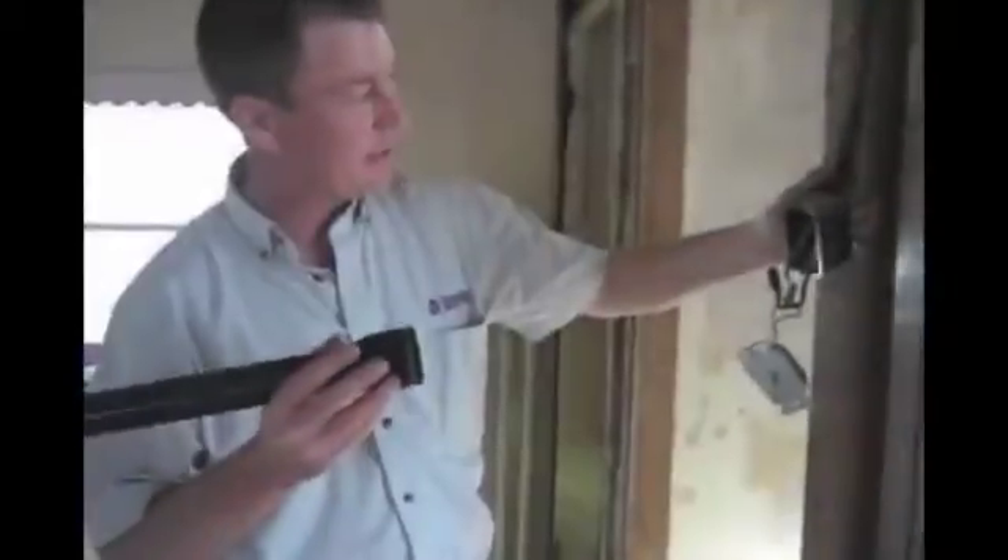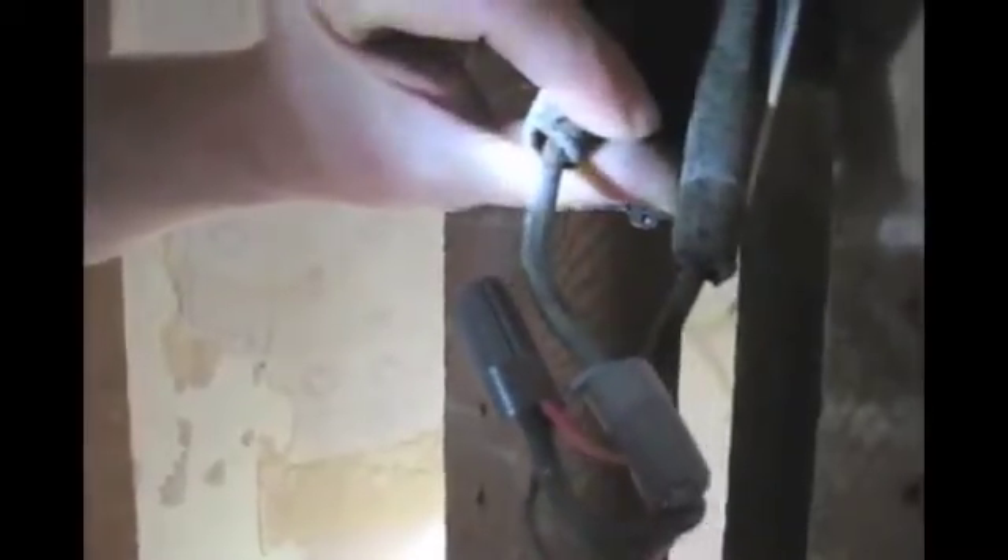What we're looking at here is some knob and tube wiring. Today we have the luxury of seeing what's inside the wall. What identifies this knob and tube wiring is the single wire coming into the switch box by itself — two individual wires in a big casing about the size of your baby finger.